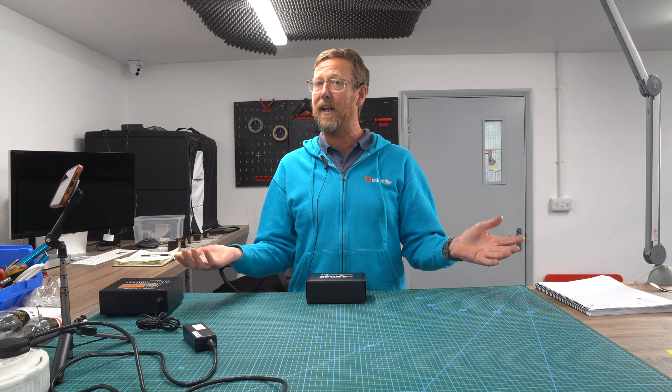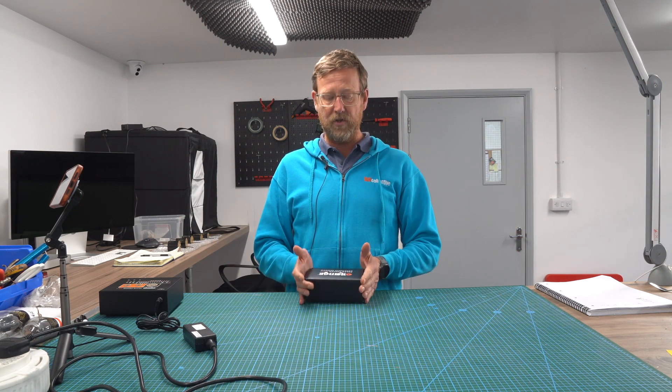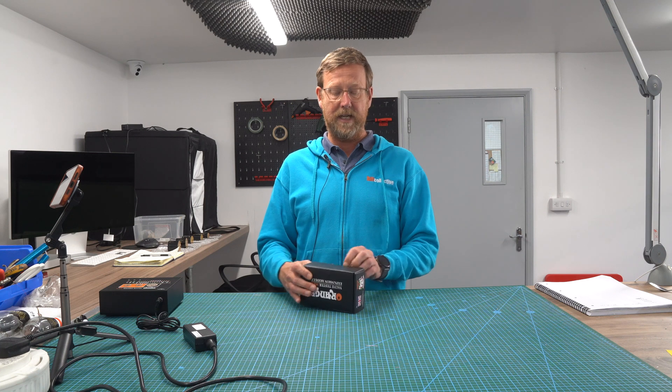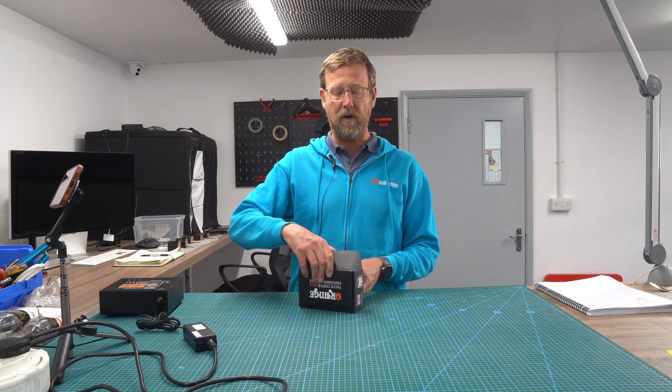Hi-Fi people, Nick from Hi-Fi Collective here. Today, we have received our Orange 300B expansion module. This means that we can test 300B valves with our Orange valve tester.